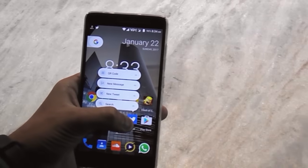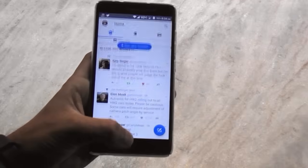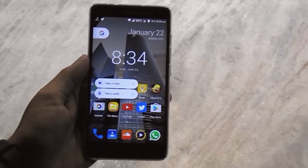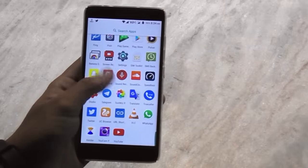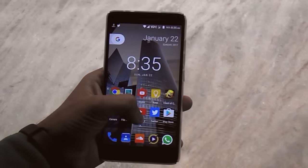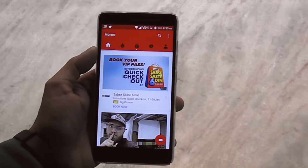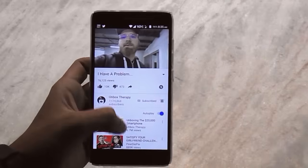I have only noticed one or two cons — the camera is not working all the time, it's crashing. That's because Xiaomi hasn't released the kernel sources for Nougat of Redmi Note 3. So until Xiaomi releases that, there will be a camera issue, and the torch is a bit buggy too. But except for that, the ROM is working super fine.